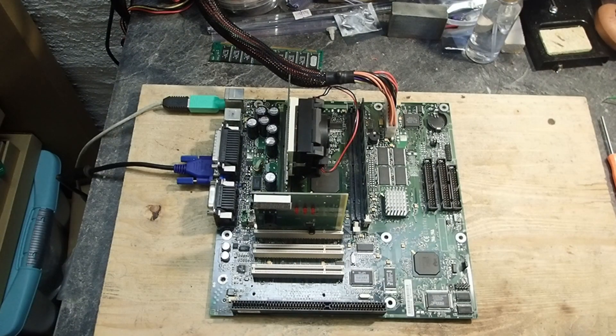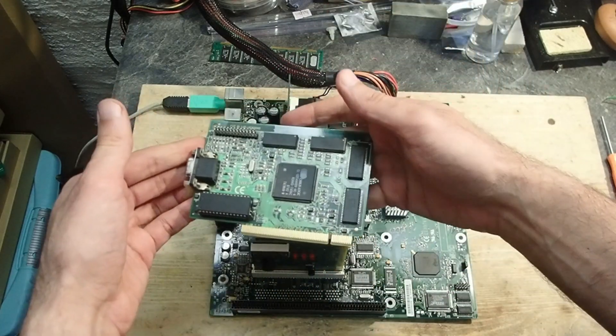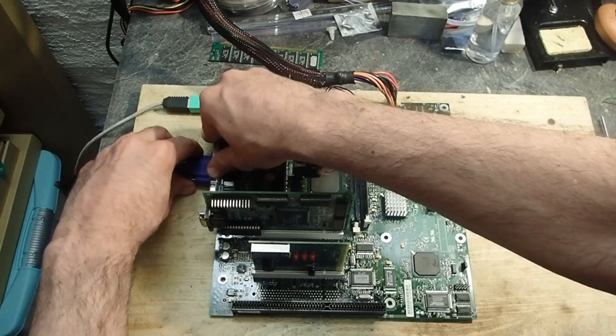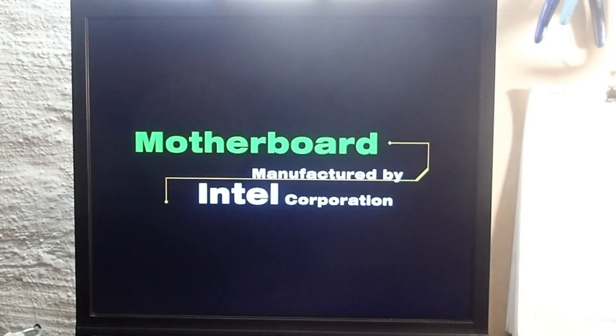This board has no AGP port, but for experimental purposes let's insert a PCI graphics card and see if we get a clean image. And we do. I'll try to get into the BIOS just to see how it looks — but unfortunately that doesn't work either, and the monitor suddenly doesn't get any video signal at all.